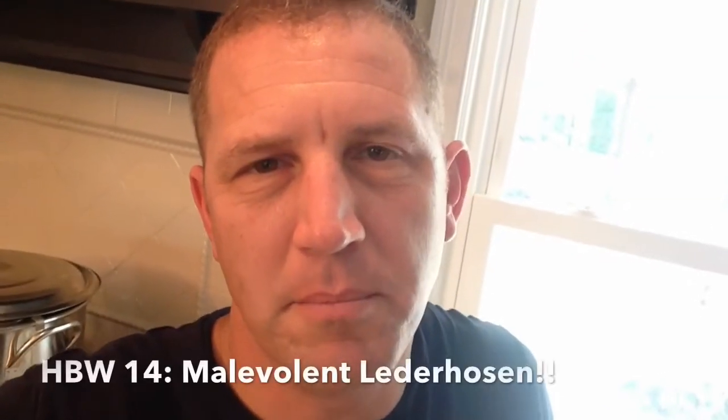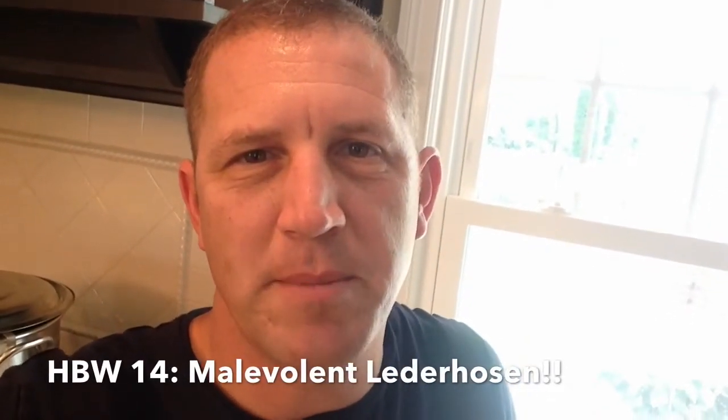I'm back. Finished mashing and fly sparging the hefeweizen. I'm going to be calling this 'Hefeweizen Malevolent Lederhosen' — a name coined by my son yesterday evening. My first runnings reading was 1073 at 124°F, which corrected to 1085. The second gravity reading was 1034 at 120°F, working out to 1045. The third gravity reading was 1012 at 124°F, correcting to 1023. The pre-boil gravity reading was 1033 at 118°F, working out to 1043 for six and a half gallons.